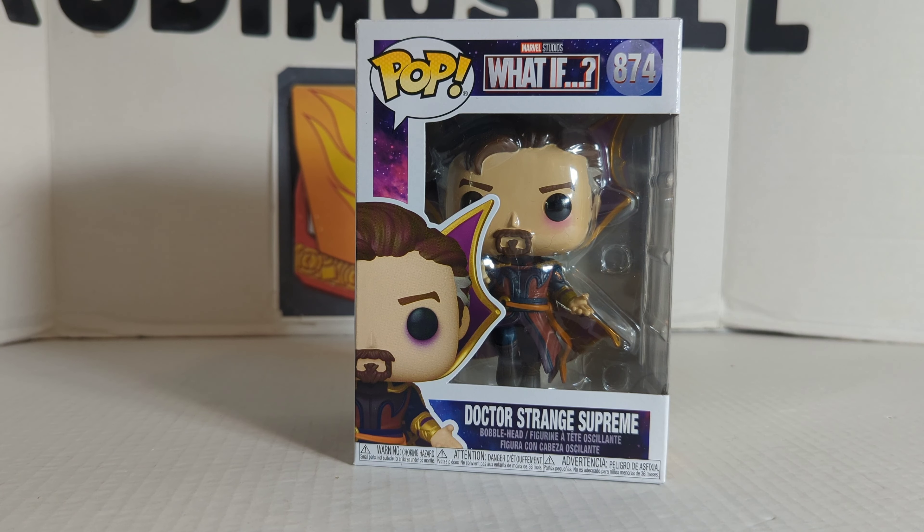Rodemspiel here with another Pop review. This time it's going to be the Marvel Studios What If, number 874, Dr. Strange Supreme Bobblehead.